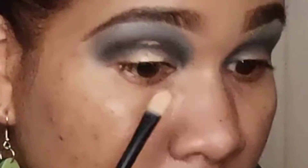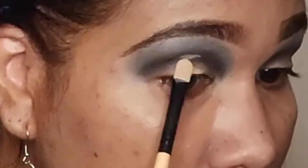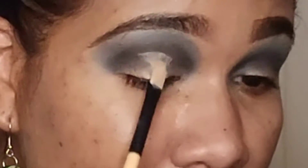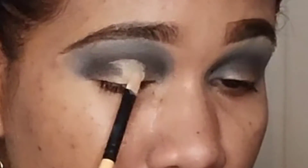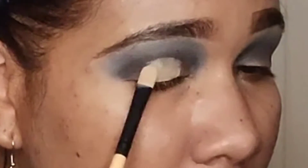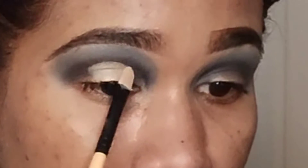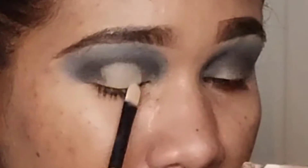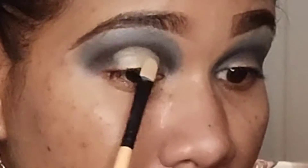When you blend your eyeshadow sometimes you lose some of the pigment, so I went back in with the black. To figure out where I want to cut my crease, I applied a tiny bit of concealer to my eyelid, then looked up and it marked the spot perfectly for me. I'm just gonna work with that as a guide for where I want to cut my crease, taking a small concealer brush to cut the part of my eyelid I want to create a halo effect on.